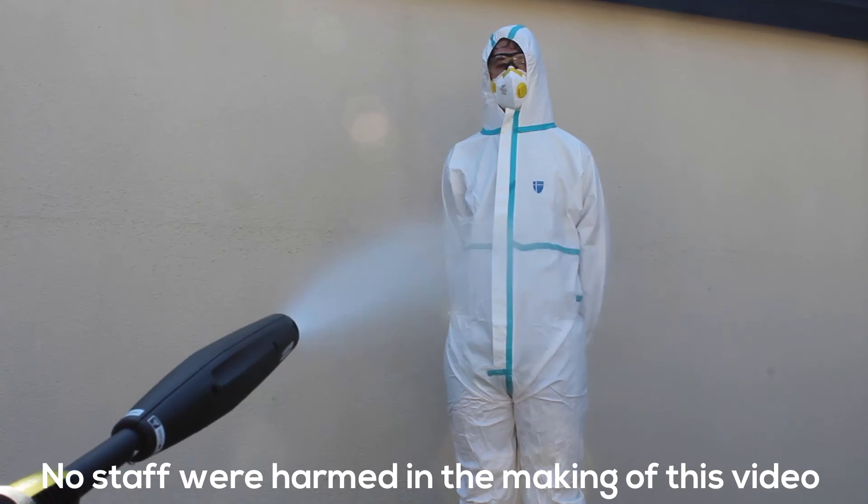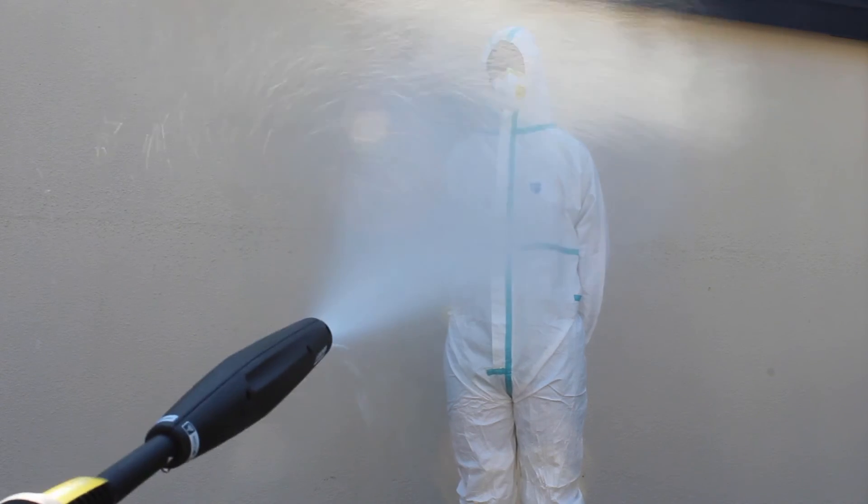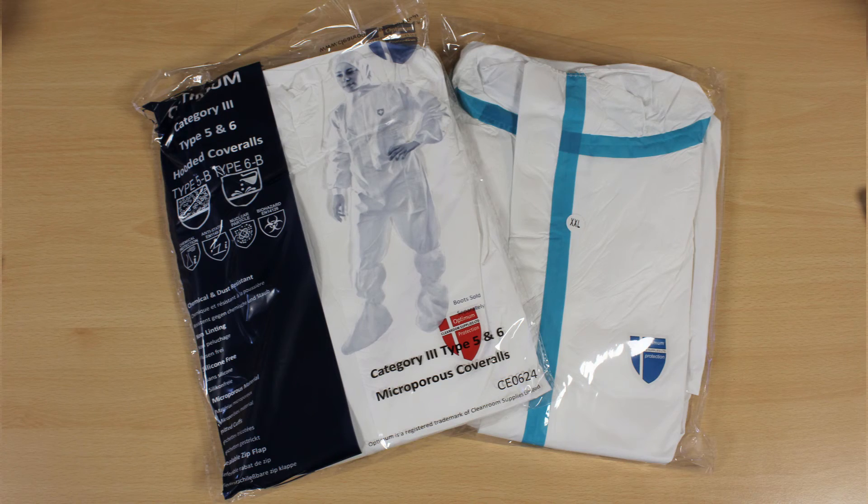No staff were harmed in the making of this video. Click the link on screen to purchase our Optimum coveralls.